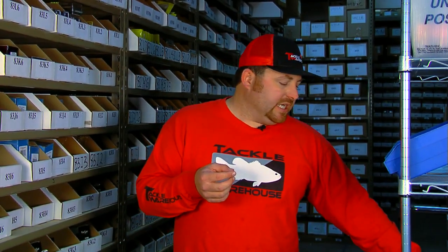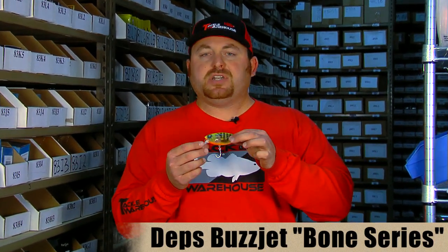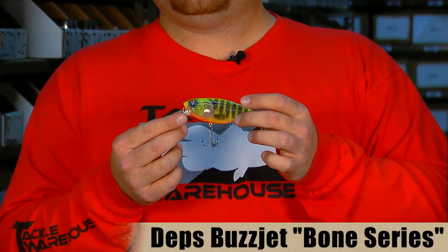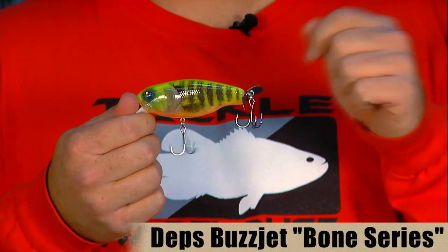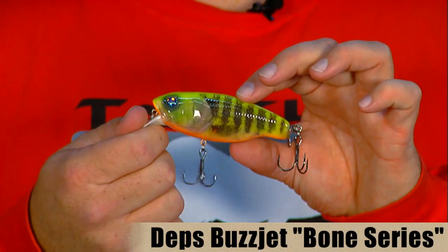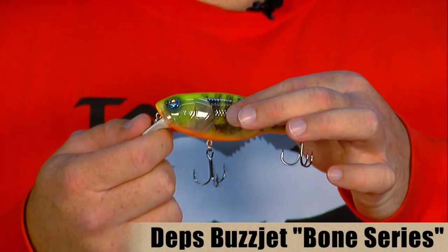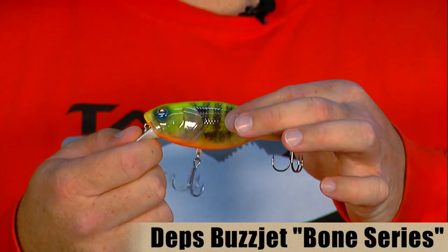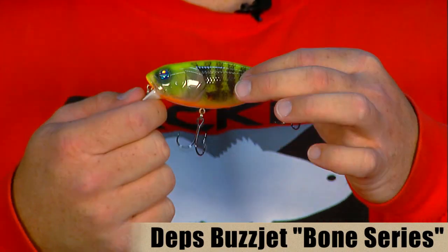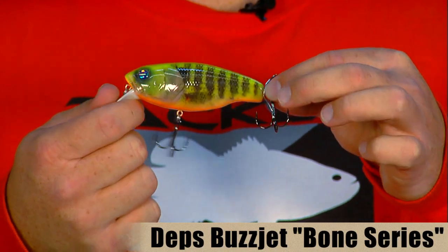The next item also from Deps is the Deps Buzz Jet. We've already had this on the vlog before, but this is their new bone series. For those who haven't used this bait, it's a really cool and very versatile bait. You can fish it as a shallow crankbait, fish it on top jerking it like a prop bait, or where it really excels is as a wake bait. What makes the bone series different is the way it's made — from a natural ABS plastic that makes the bait a little bit lighter and also louder because of the way it's designed. Since it's lighter, you can fish it a little bit slower on top. It's a really fun bait to fish, you catch a lot of big fish on it, and it's a lot of fun to watch when a fish comes up and eats it.